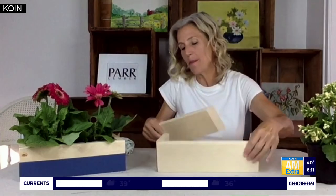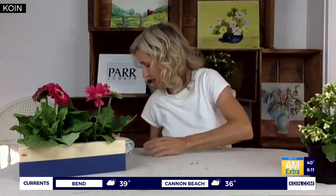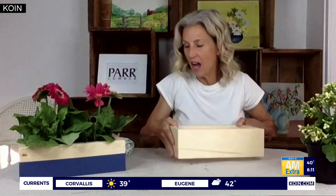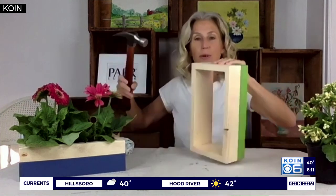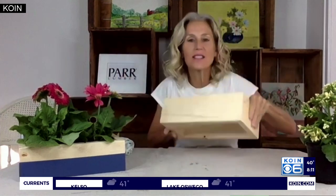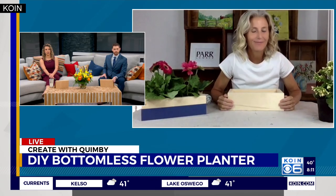Here's the box — you let it dry. I would definitely recommend reinforcing it since you're going to be using it in different places. Pre-drill on the corners on either side like this, and then just put a nail in on the corners to help it stay together — more than just the glue alone.